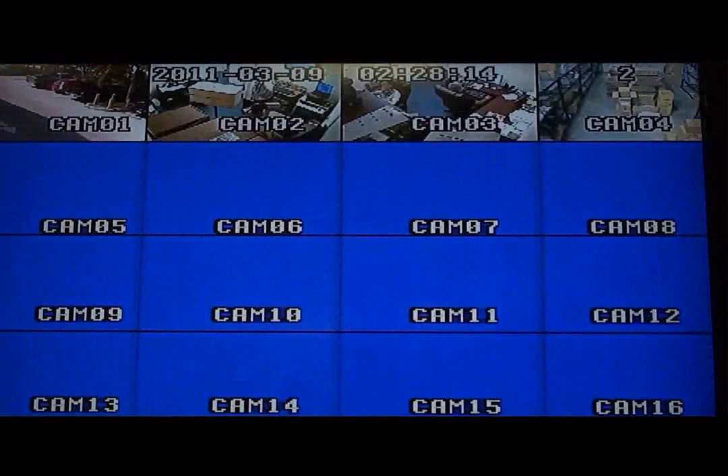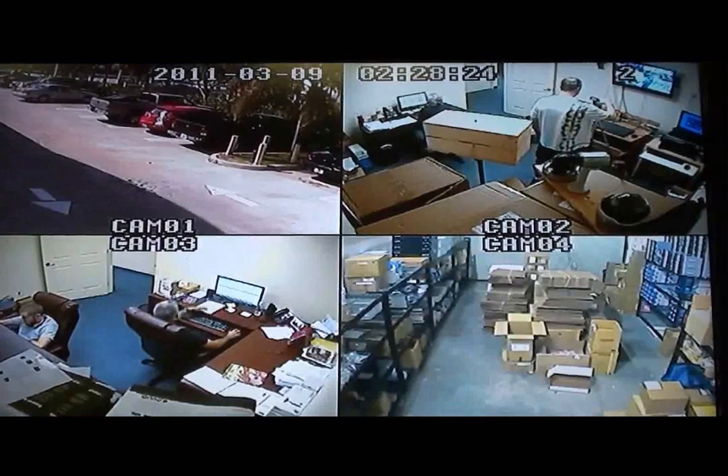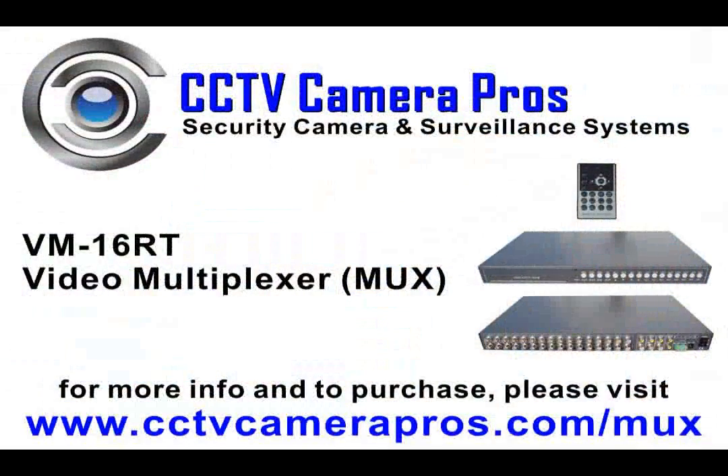The menu button is pressed to exit the on-screen display and return to the live video view. CCTV Camera Pros hope that this video is helpful to you in researching to find the best video multiplexer. We are confident that the VM16RT is among the best available on the market. For more information and pricing, please visit www.cctvcamerapros.com.